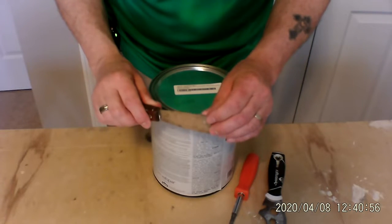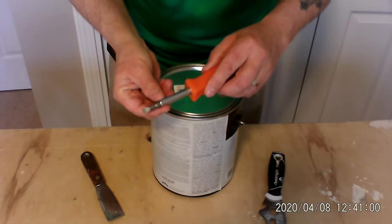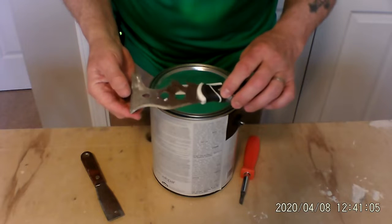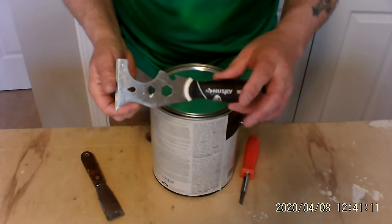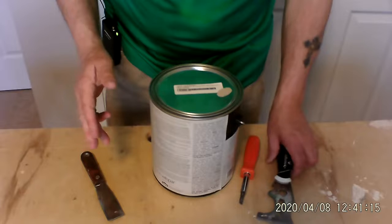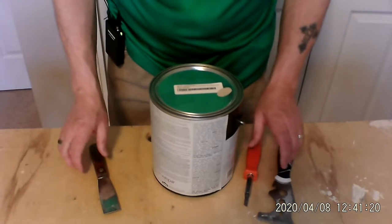A stiff putty knife, a flathead screwdriver, or a 5-in-1 tool, which does a lot of things. If you don't have one, they're about five or six dollars at the store. Get one of these and you'll use it for more than you think. We're going to open this can a couple of different times to show you how easy it is with each one of these tools.